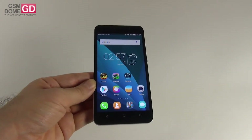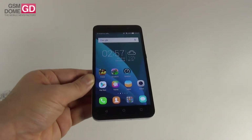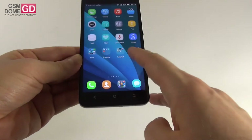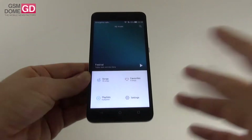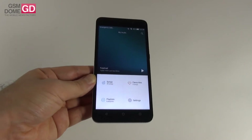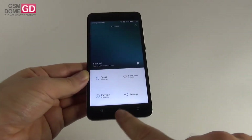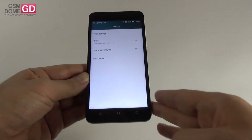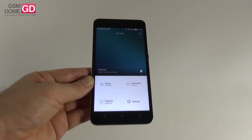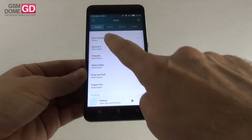Now moving on to acoustics — this phone does not come bundled with headphones and the speaker is placed at the bottom. The music player looks like a typical Emotion UI player, feeling a bit like the iOS player with a minimalistic white-background interface. There are filter settings and a timer but no equalizer. Let's listen to some tunes and draw some conclusions.